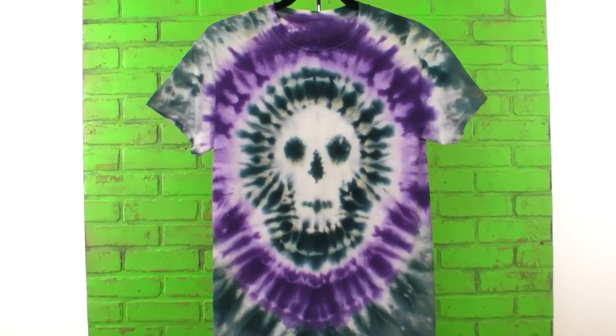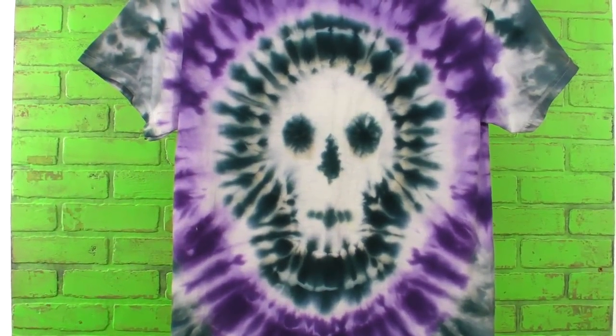Hi, I'm Lori in the I Love to Create studios with DIY Never Dies and today we're going to play with some tie-dye. Halloween is right around the corner and it inspired me to create a skull tie-dye. I'm going to show you how to do that today as well as give you some helpful hints and tips that will help you get a great tie-dye result every time.